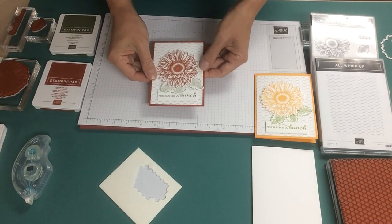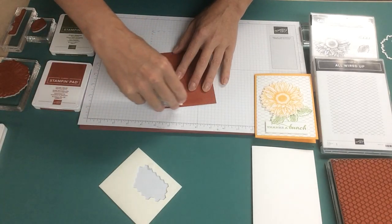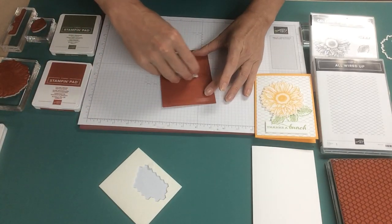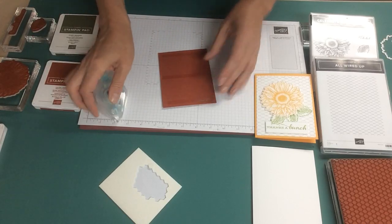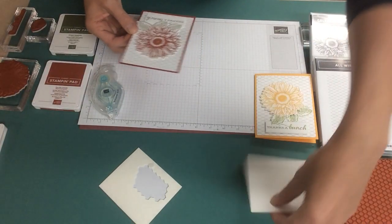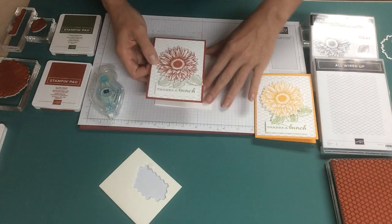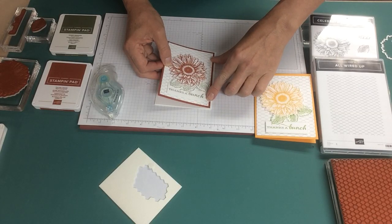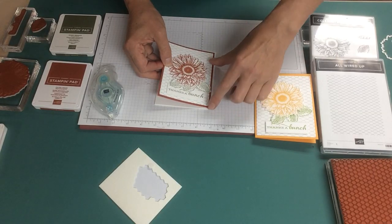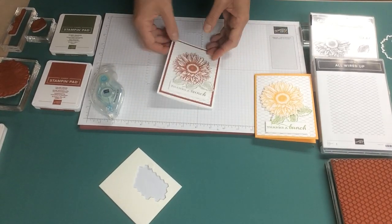Having the Cajun Craze matte really pops the sunflower out. We'll stamp and seal this up and attach it to the card front. I line it up along one edge, making sure it's equidistant, and then drop it down — that ensures it's straight.